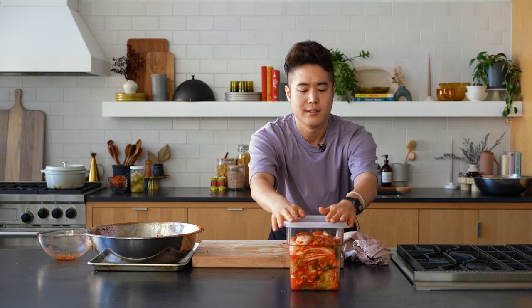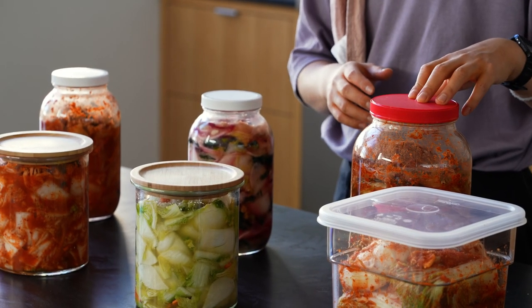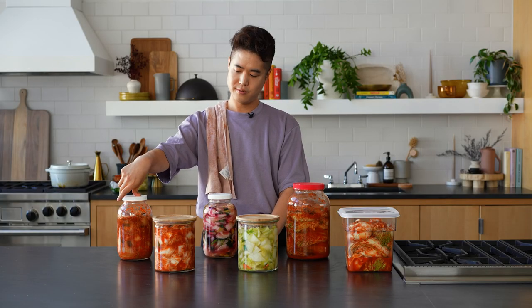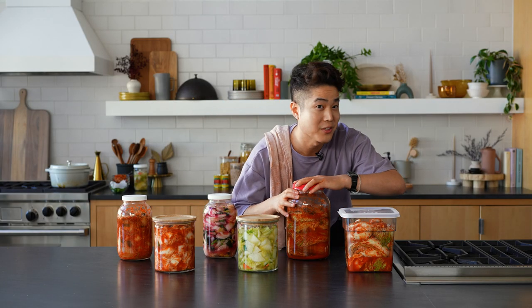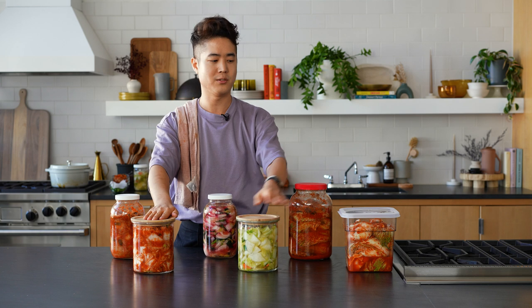We made three kimchis. The three jars behind them are versions I made months ago. This is a very old jar of tongbechu kimchi. This is a peck kimchi — instead of carrot I did a little julienne beetroot. And this is the regular kimchi, just a few weeks old. You can see the color difference. These fresh kimchis we just jarred — we're going to let them begin the fermentation process at room temperature on the counter, usually for about two days. Every 12 hours you want to check it and release some gas. These kimchis will last in your refrigerator for up to six months.